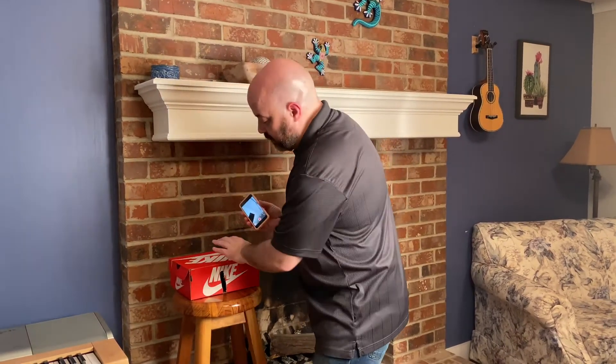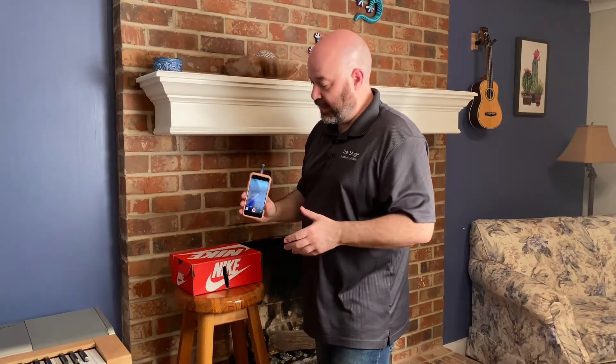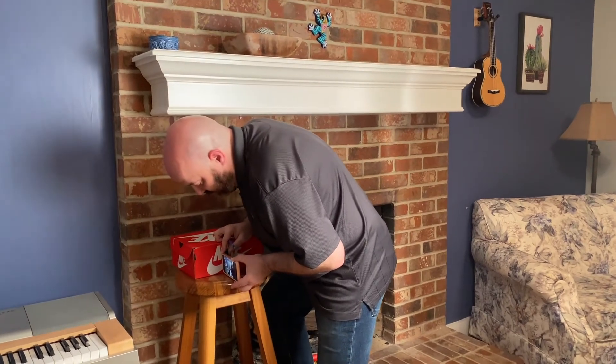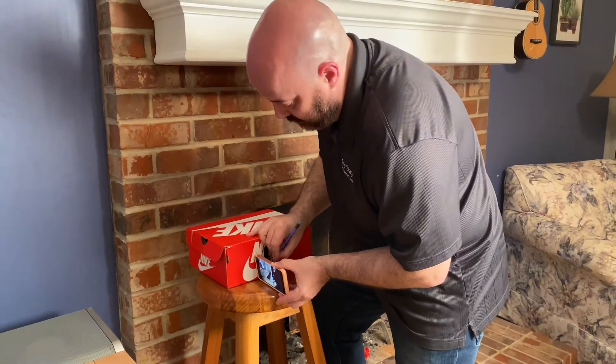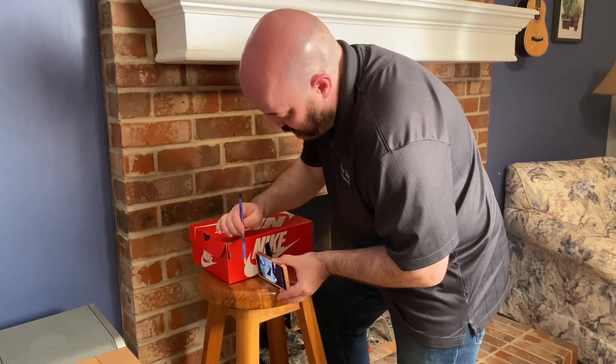Second, turn on your camera and put it on selfie mode, because you're going to be looking at the camera to look at your teacher while you're playing. So you put your box next to the piano, put your camera on selfie mode, and then you're going to hold it here and adjust it forwards and backwards until you can see all your keys, and then make a mark.